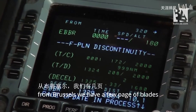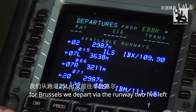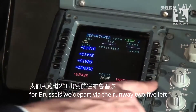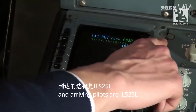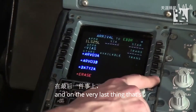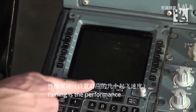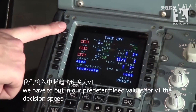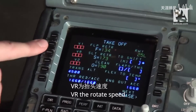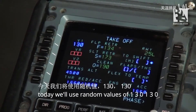From Brussels we have a few page updates. We depart via runway 25L, arriving ILS runway 25L. Now the very last thing remaining is the performance. We have to put in our predetermined values for V1 — the decision speed — VR, the rotate speed, and V2, the safe climb speed. Today we'll use values of 130, 130, and 140.